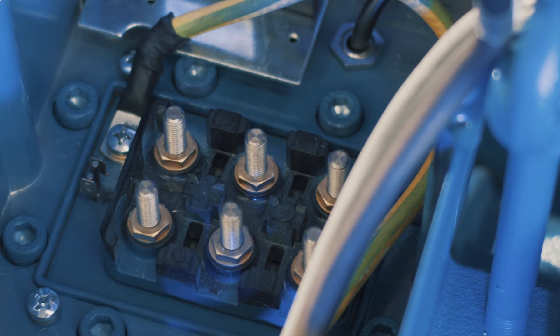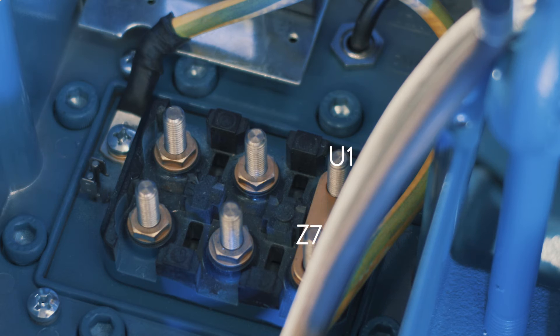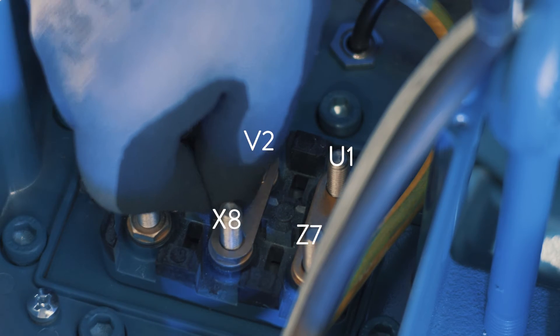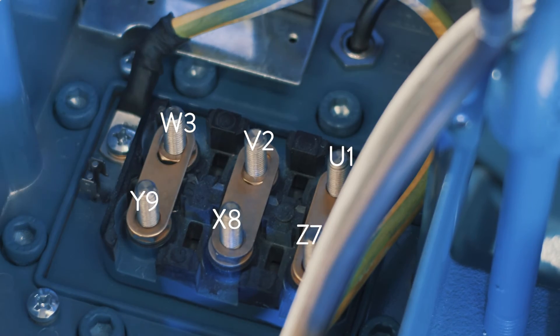The electrical terminal plate shows the letters and numbers relating to each individual pin, which can be used as a legend to position the electrical connection bars and power. Take the three bars and place them on pins U1 with Z7, V2 with X8, and W3 with Y9.